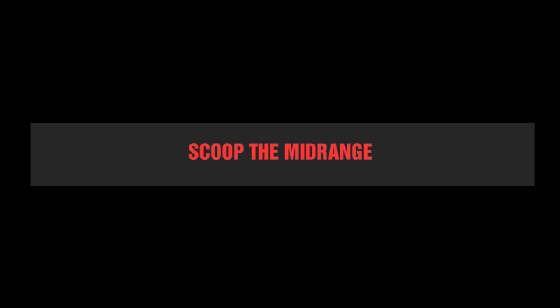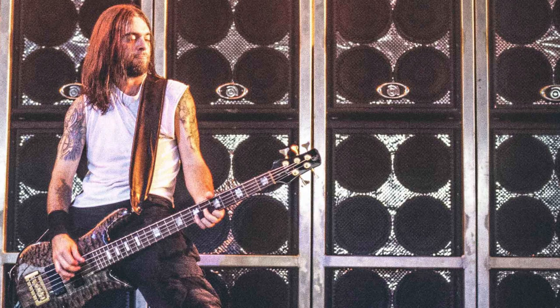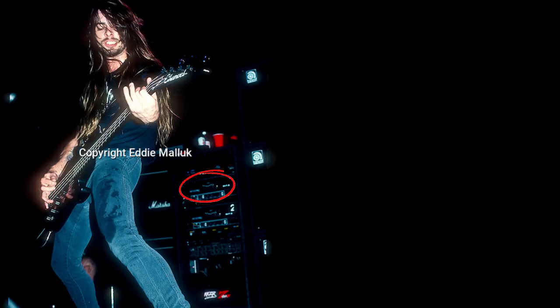Number 2: scoop the midrange. Rex used a variety of basses and amps, and his tone changed a bit over the years, but pretty much it's been mainly Spector through Ampeg SVT. A big part of his sound was his scooped mids, for that chunky, thumpy and somewhat empty tone that complemented perfectly Dimebag's guitar.